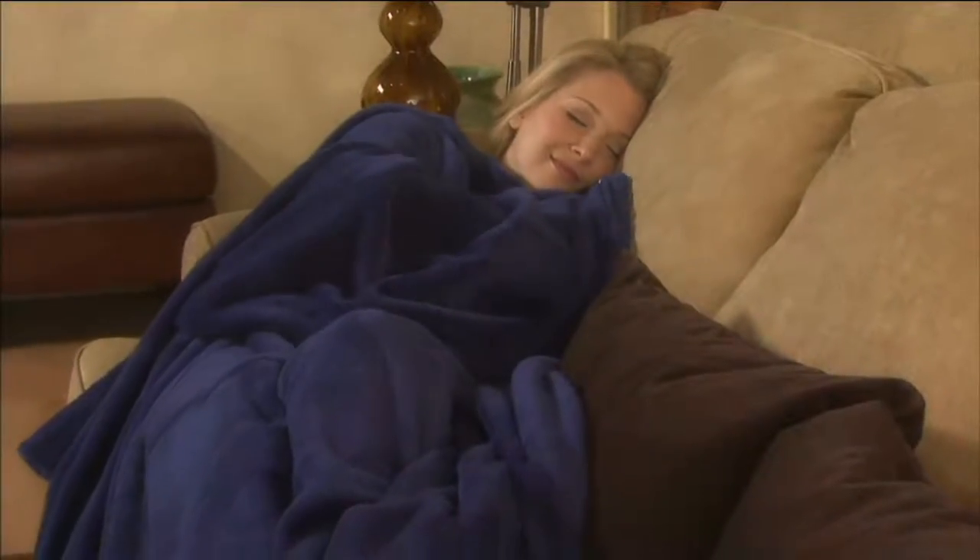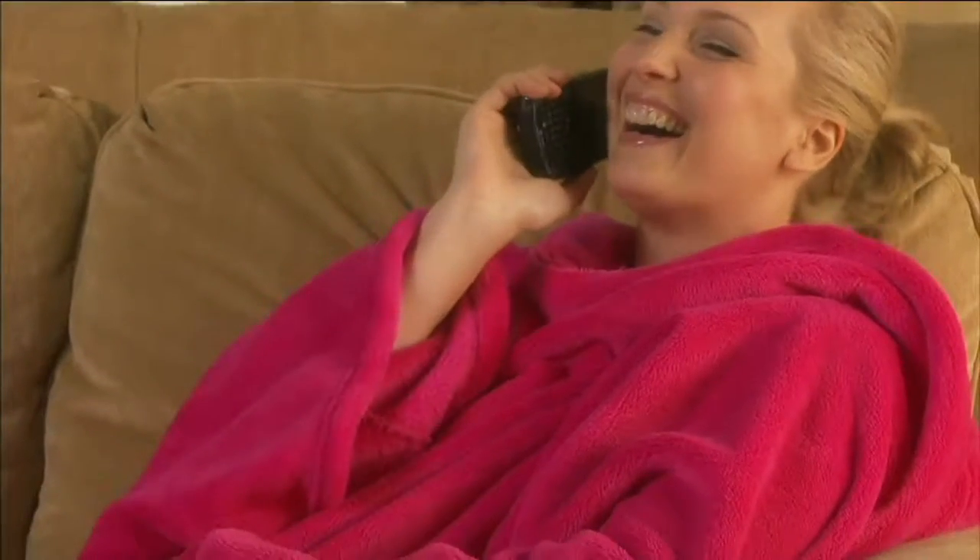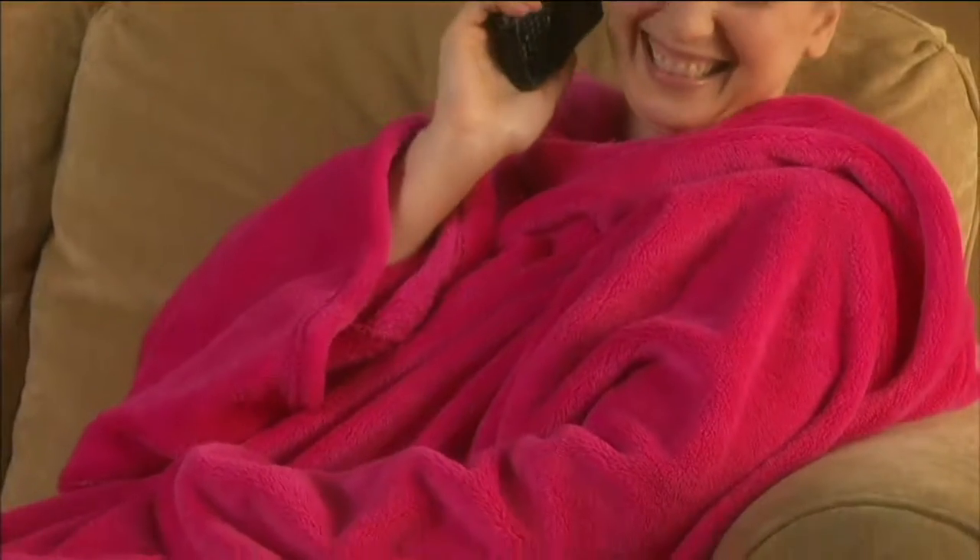Ultimate Slanket! It's the blanket with sleeves. This is the originator — there were lots of imitators, but this is the original and it has all of the features. So oversized foot pocket, and we have it today at a featured price of $27.48.